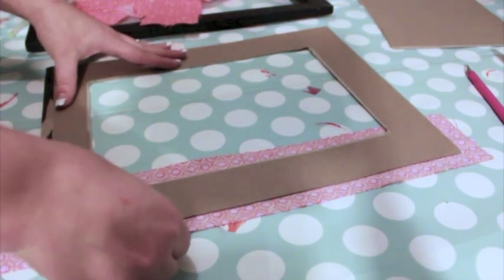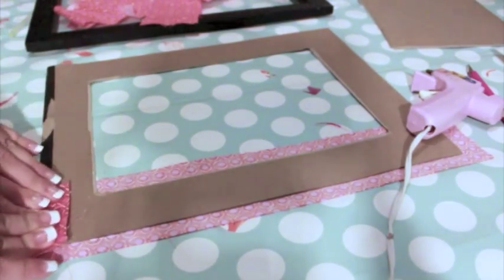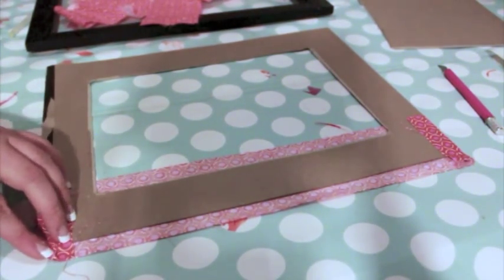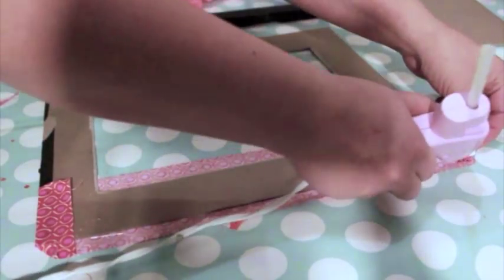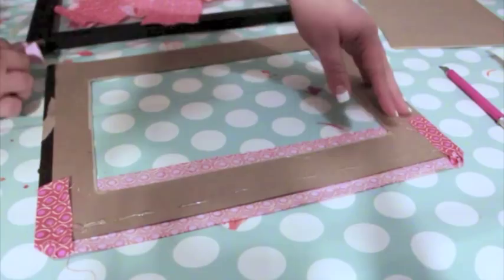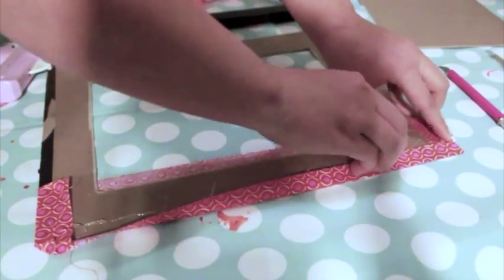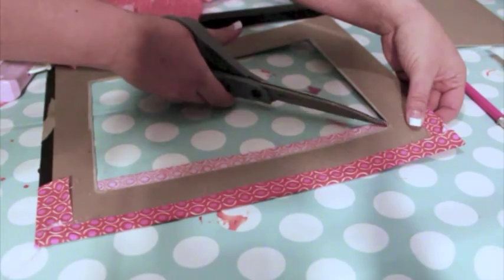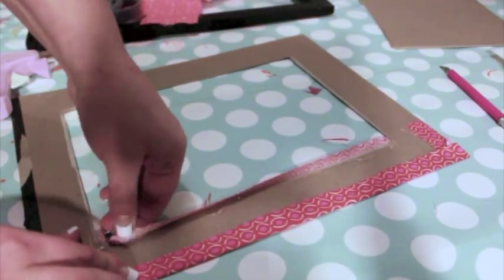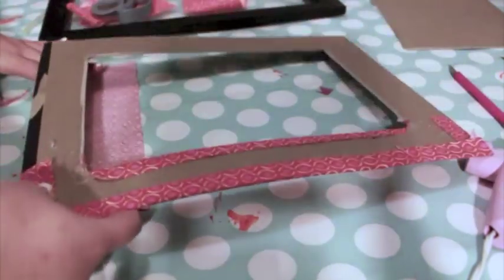I'm covering my matte with coordinating fabric. Lay a 3-inch-wide fabric strip face down and place the matte on top of it. Use hot glue to wrap the fabric over the edges of the mat. You could either cut the fabric ends at a 45-degree angle to create mitered corners, or you can make a straight edge like mine. Be sure to pull the fabric taut to eliminate wrinkles. Snip the inside corners of the fabric at an angle so they'll wrap around smoothly. Cover the remaining 3 sides of the mat as you did the first.